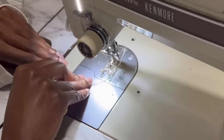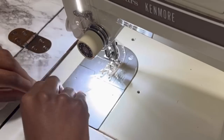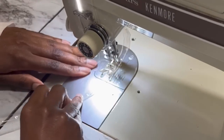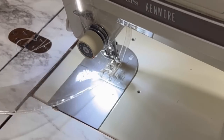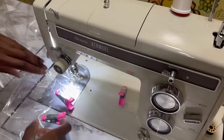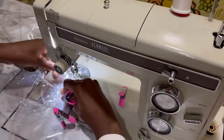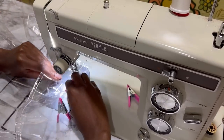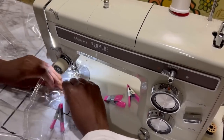Once the collar is sewn together, trim the seam allowance and top stitch to keep it flat. You can iron this on a very low setting — use cotton over the top to protect it — but I chose to just top stitch instead. At this point I felt like this was a silly video to film because you can't see anything and it just looks like a jumbled mess, like I'm sewing an invisible cloak.